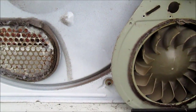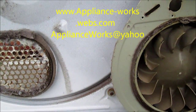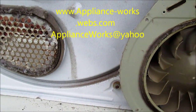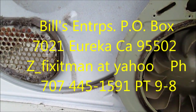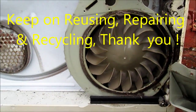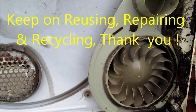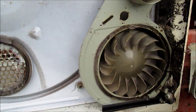If you need any help or if you've benefited from this video, please send me a donation or contact me at 707-445-1591, or you can send me an email at applianceworks@yahoo.com. Thanks for watching.